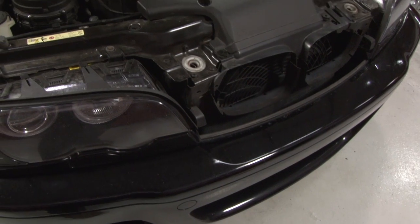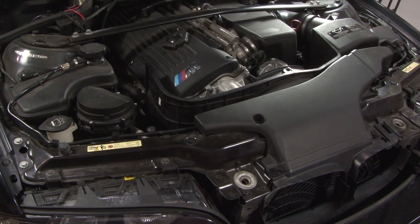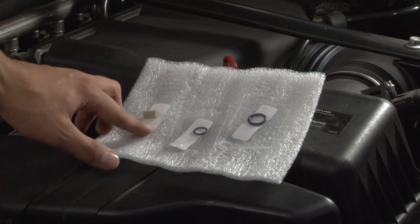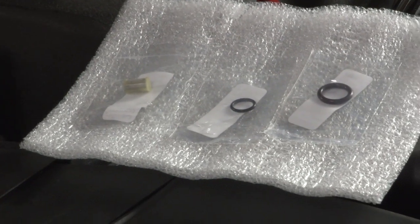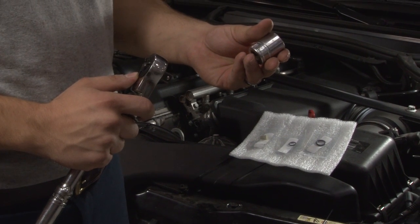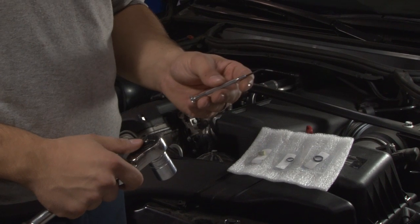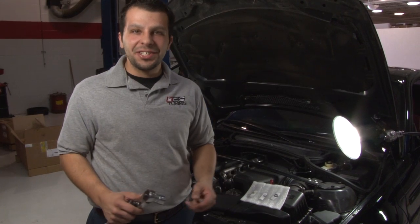Hi, what we're going to be showing you today is how to install the Vanos filter kit on the E46 M3. This level one kit comprises of a Vanos filter and two O-rings, a small O-ring and a large O-ring. What you will need as far as tools is a 22mm socket and a small flathead screwdriver. So let's go ahead and get started.